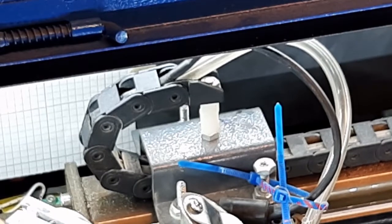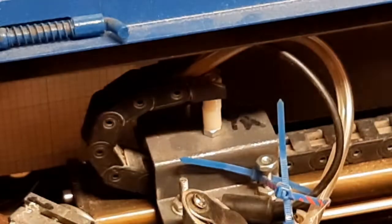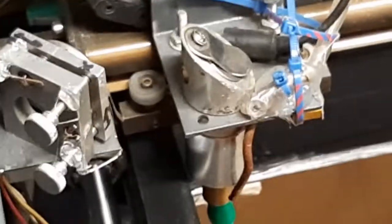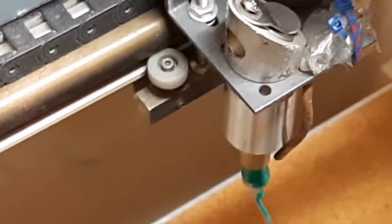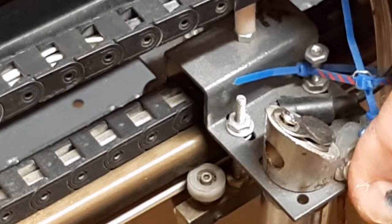You can see that it still moves, it still homes okay. But a loose carriage can cause you as many weird problems as if you have a wonky belt. So when you are working with your carriage and belt, make sure that your carriage has an absolute minimum amount of slack or wobble in it.